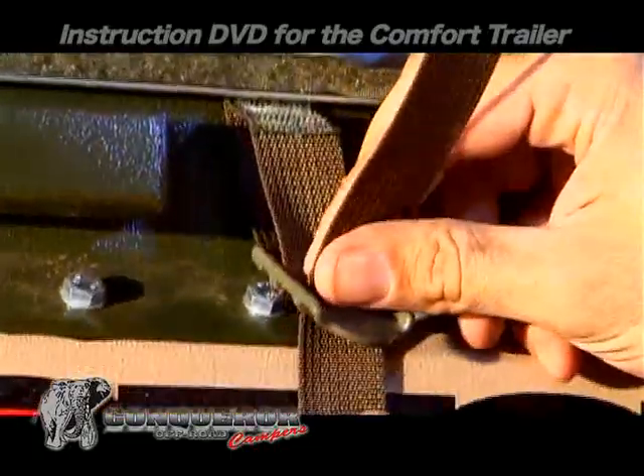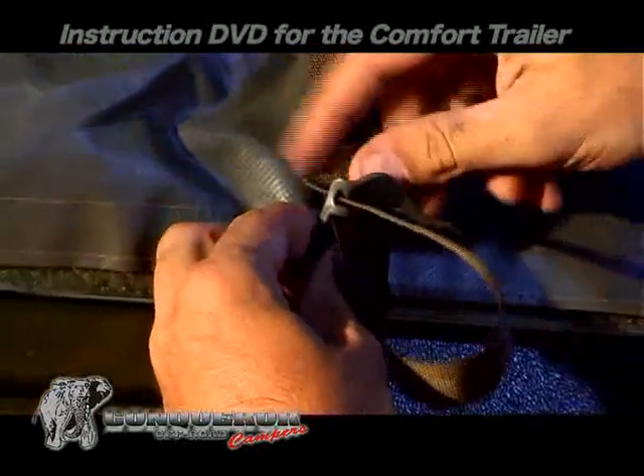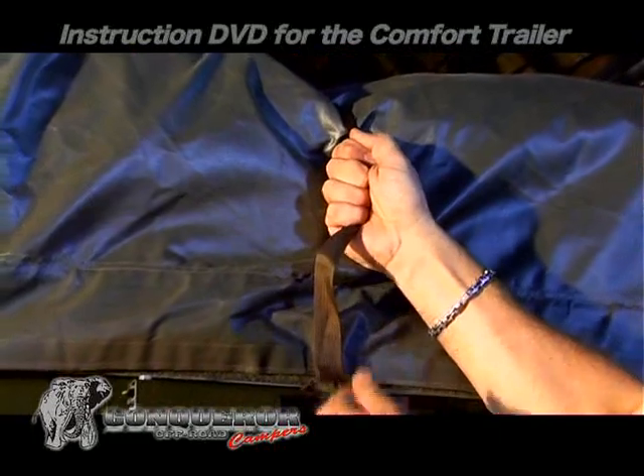To fasten the straps, feed the strap through the back loop and then through the front. Tighten the strap by first pulling on the end that covers the tent, and then the front end.